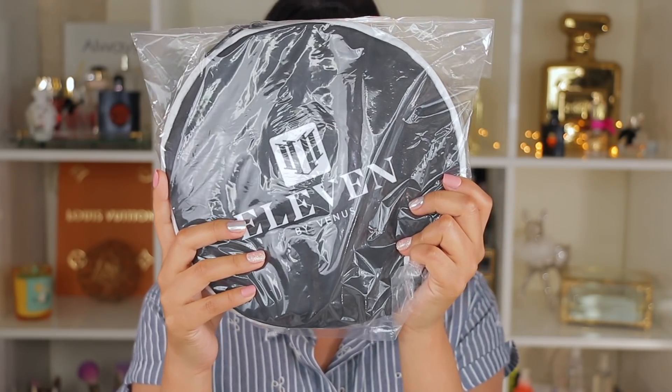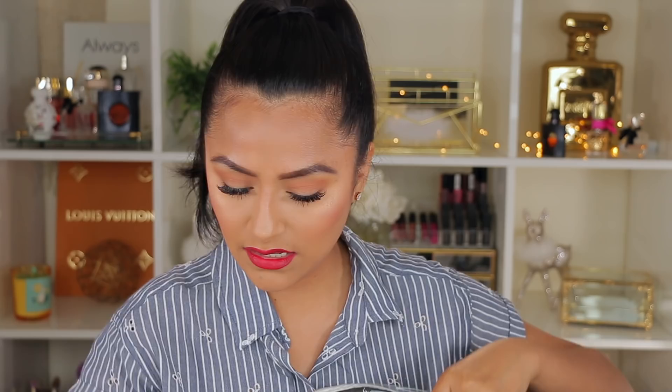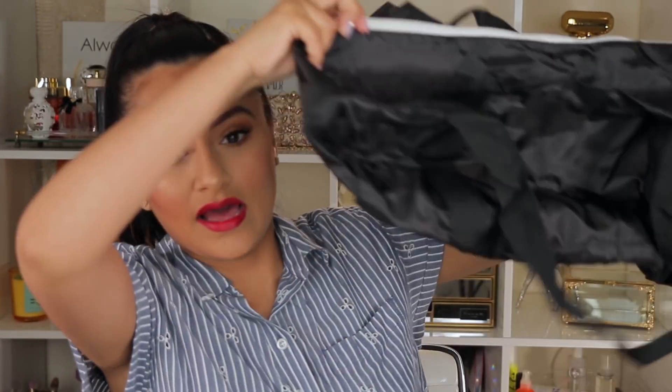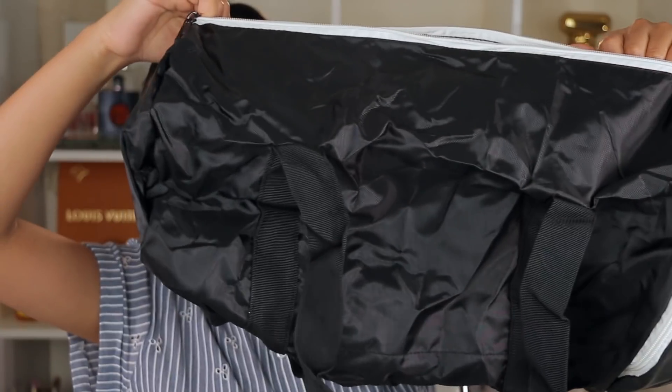There's also a foldable gym bag, and honestly I don't go to the gym much but this is definitely going to motivate me since I don't own a gym bag. It's nice and roomy with a solid zipper, and you can definitely use it for travel as a carry-on bag to fit a lot of clothes. This retails for $29.